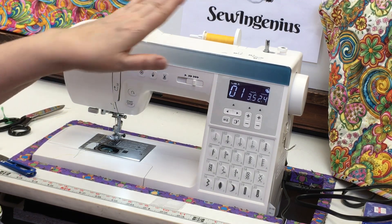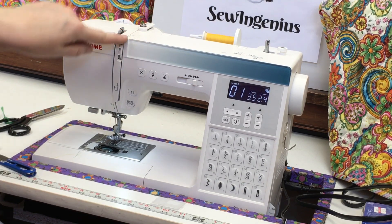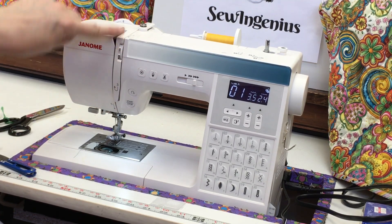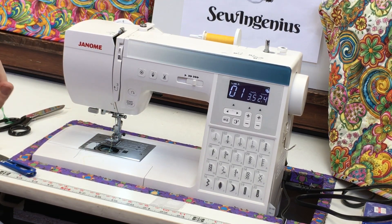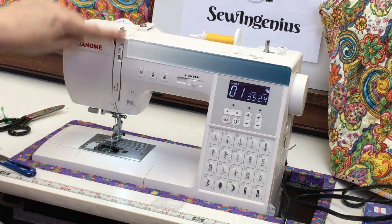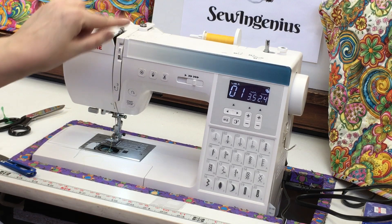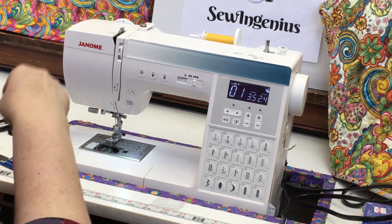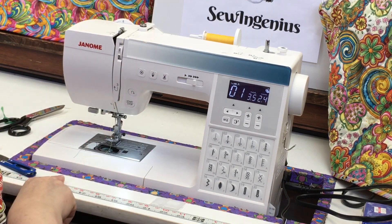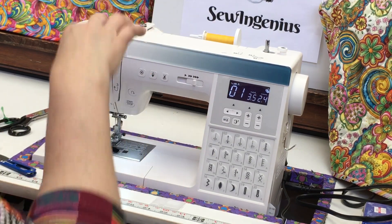The threading path goes down, up, down to the needle: from the spool to a guide, to the tension, to a guide, to the take-up lever, to a guide, to the needle. Think of it like a capital letter N — down, up, down. It never goes down and keeps going down, or goes over the take-up lever and back down. It's always down-up-down, and it's clearly written on most machines.